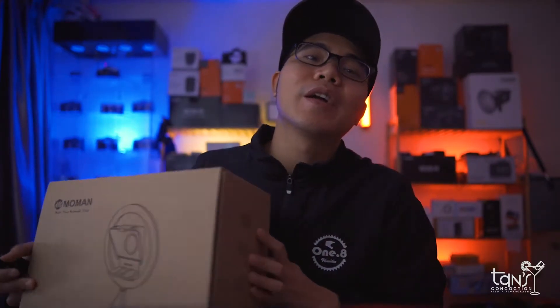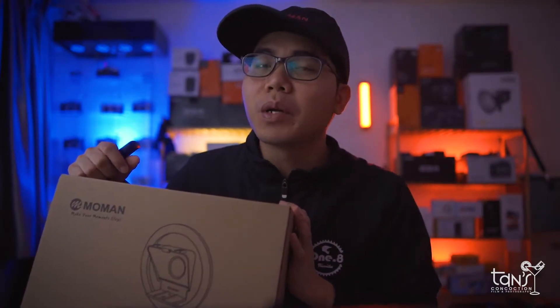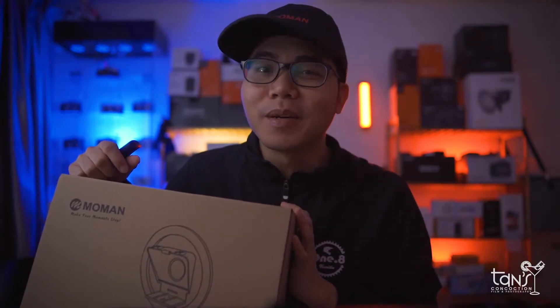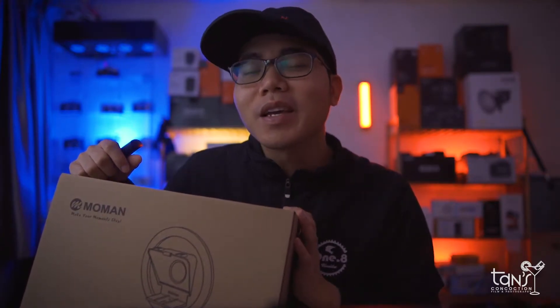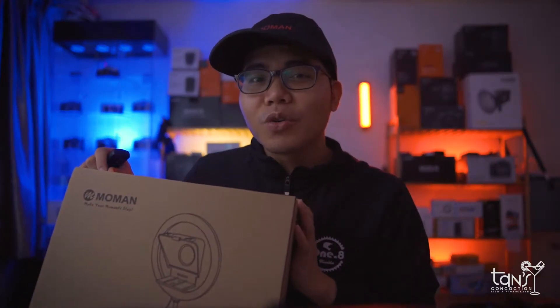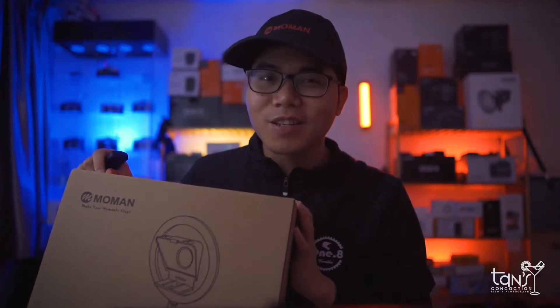Today, we're going to talk about the Momon Teleprompter MTR. And yes, they sent me this product for reviewing purposes, so all the views expressed in this video are totally my thoughts and opinion. Anyway, thank you Momon for sending this product here in Macau. So without wasting any time, let's see first what comes in the box. Let's go!